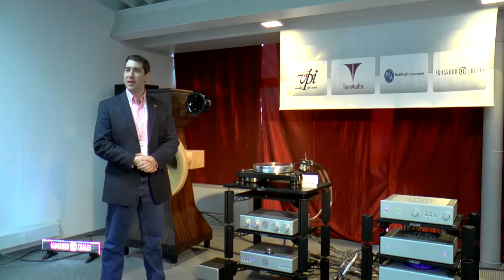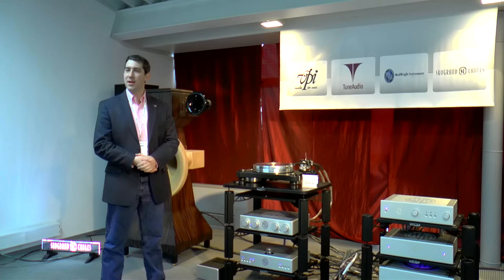We've been excited about all the sound we get in here, as well as having a static display of our VPI Scout Table, Scout Junior, and Nomad Turntable.